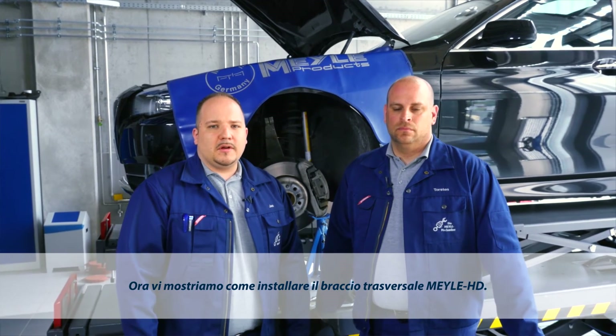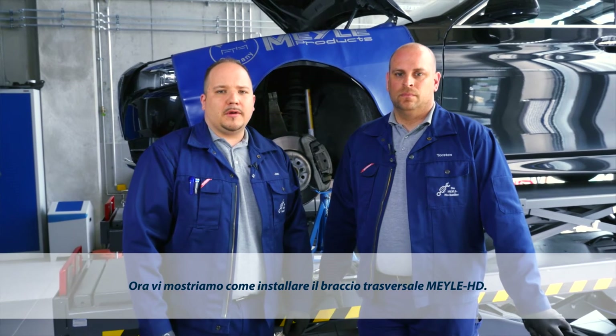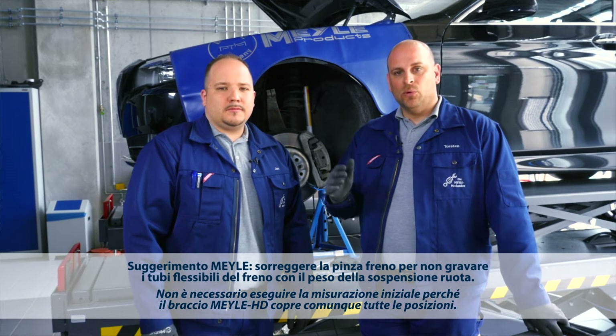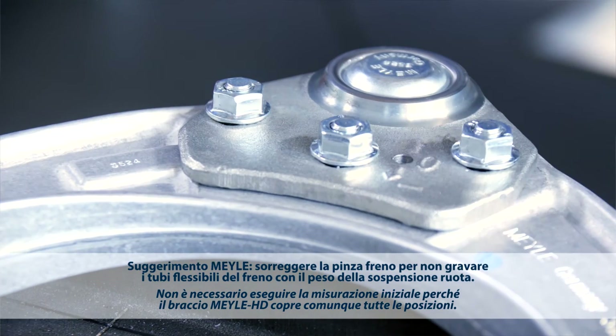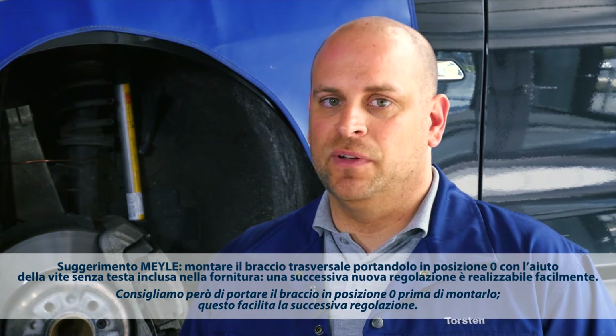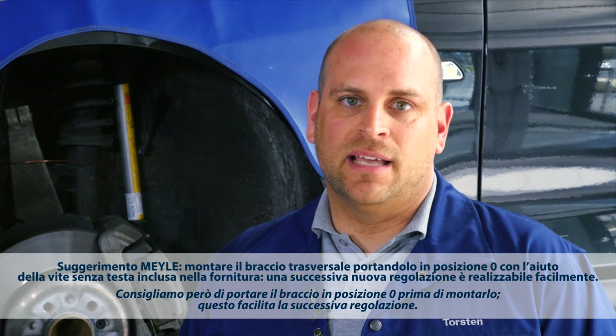Here's how to install the Mylar HD control arm. Initial wheel alignment measurement is not necessary, as the Mylar HD control arm can be set to any position. We recommend installing the control arm in the zero position, as this will make onboard adjustment a lot easier.